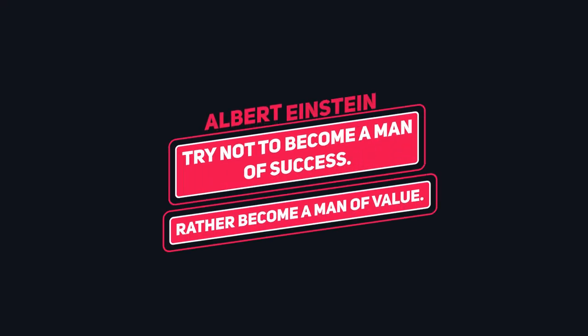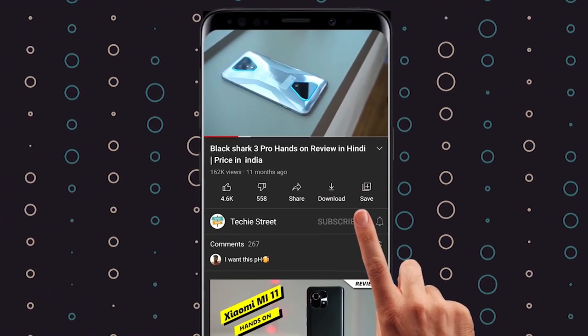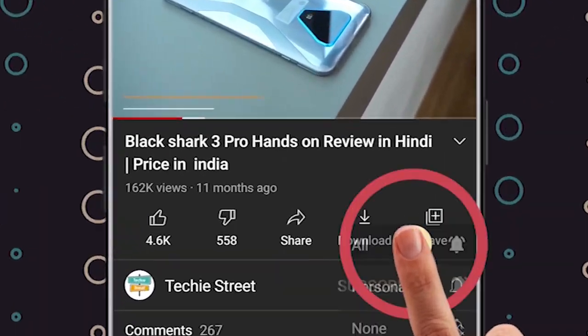Subscribe and press the bell icon and join our tech team so that you can get the latest updates as I upload.